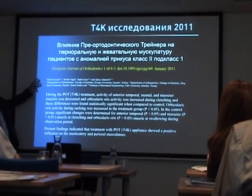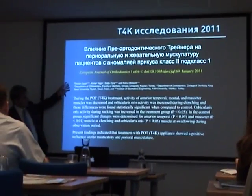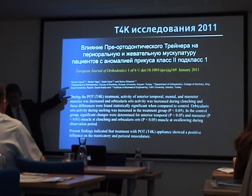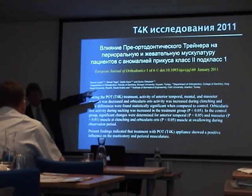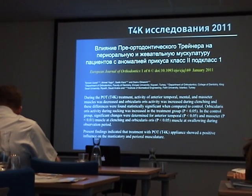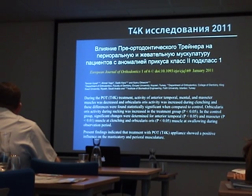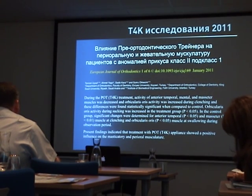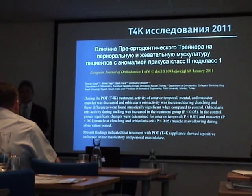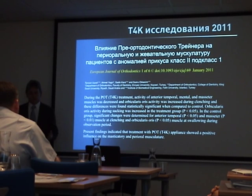There's been a lot of research on the Trainer and MIRO system, but this is the most significant. This is the one that came out in 2011. It's been shown that the Trainer system does Class 2 correction, does arch expansion, and improves dental alignment.